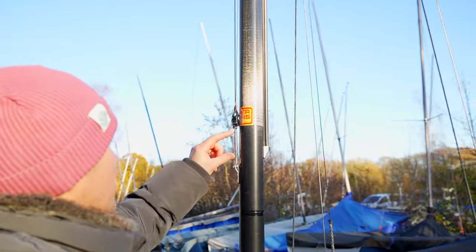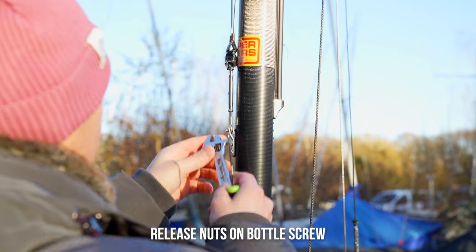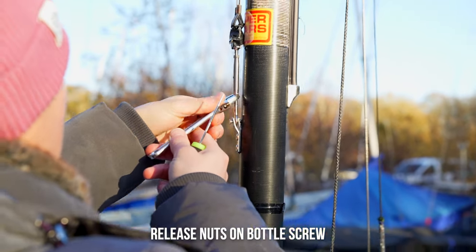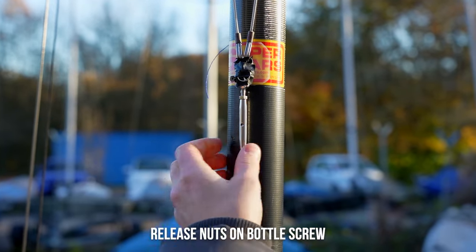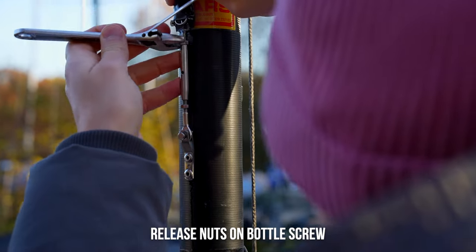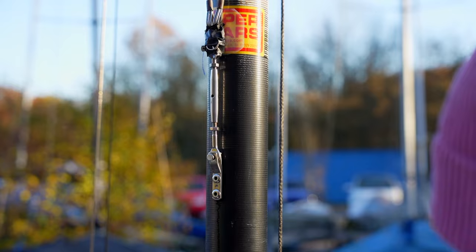You've got usually a bottle screw with a nut on either side, so you just want to release those. They should be just tight — just loose enough to work with.